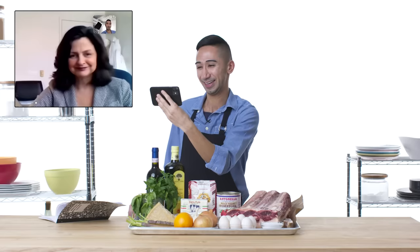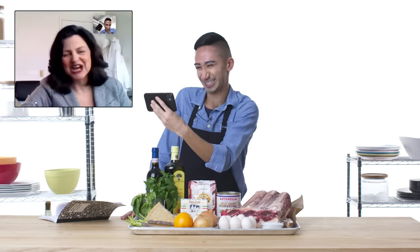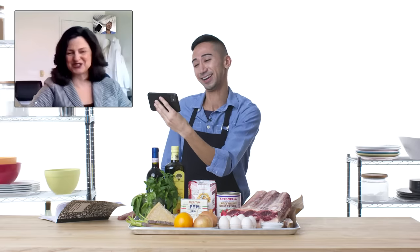You're gonna be great. You want to come here and help me make it? I do. I'll come and help you eat it. Thank you so much, really appreciate it. Have fun. We'll see you soon. Bye, Rose.